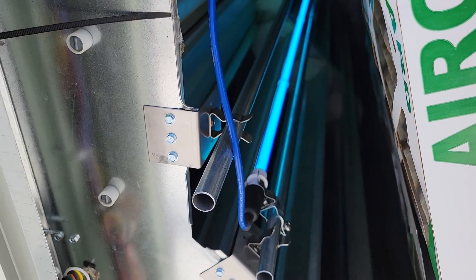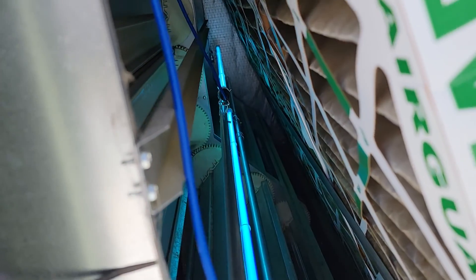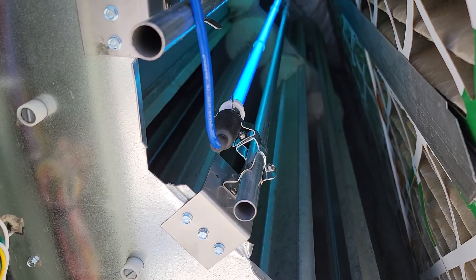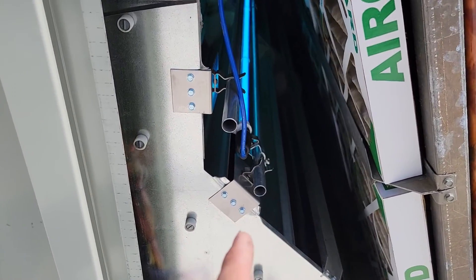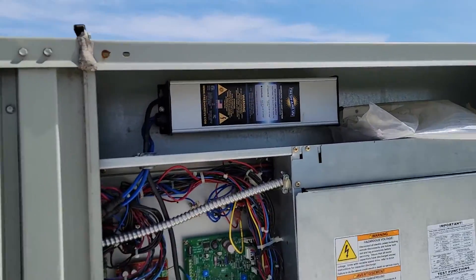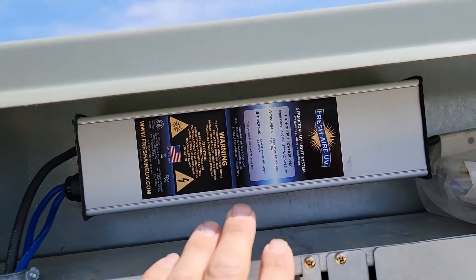Let's take a look at this UV light. That right there is the Blue Tube XL. You can see it's mounted on conduit and it's got clamps. The reason we have this in this RTU is because this is a great way to disinfect airborne pathogens and to provide cleaner indoor air quality. I'm going to show you the power supply up here — this is the power supply.